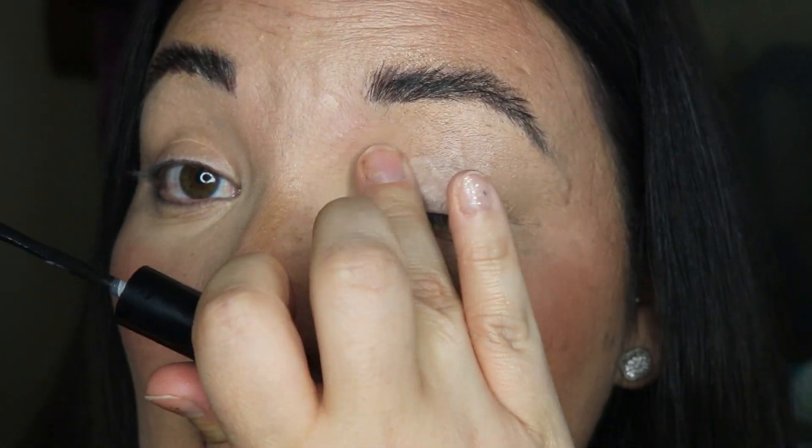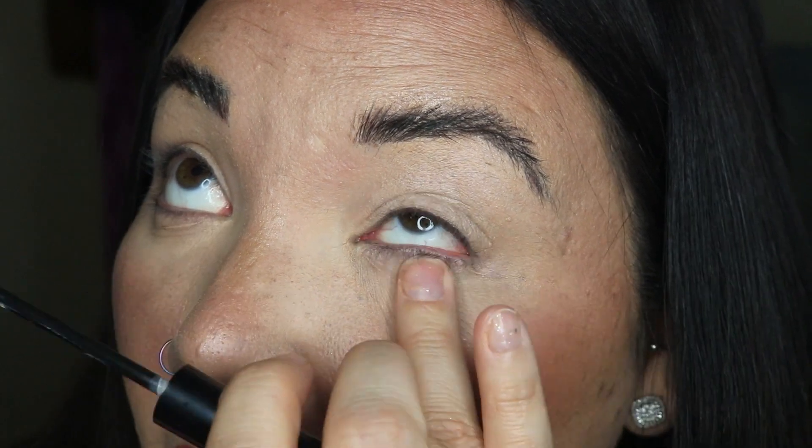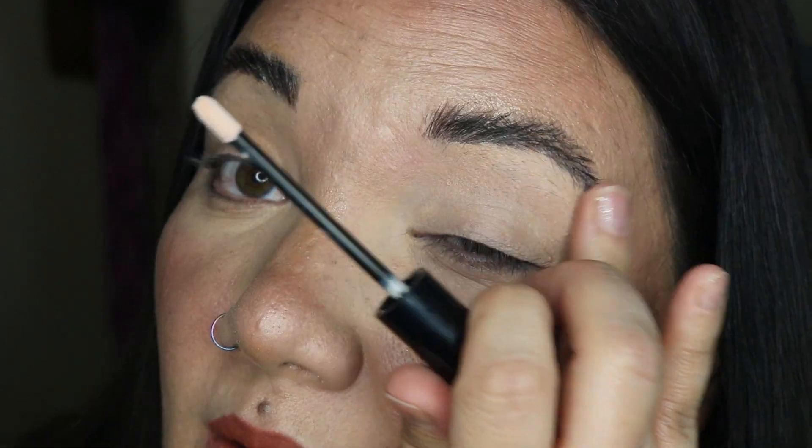I'm going to prime with Shop Alter Ego — it's just a basic primer, nothing crazy, with a doe-foot applicator and a very sheer formula. I find it works pretty well with almost all types of eyeshadows, kind of like the OG primer from Urban Decay. It adds a little lightness to create one solid color base. I do have an affiliate code with Shop Alter Ego — it's just GLITTER in all caps — and even if you don't use my code, I think it's very affordable.